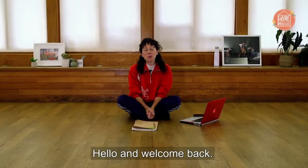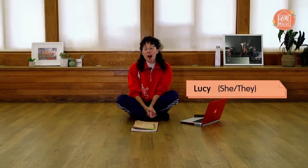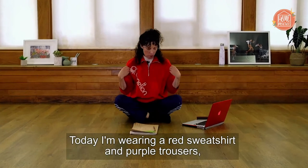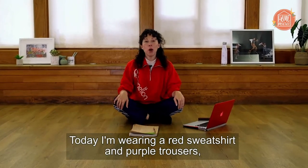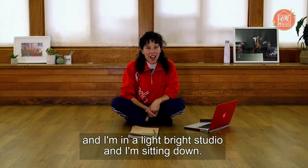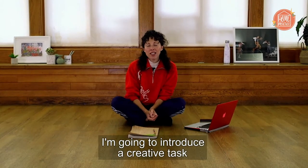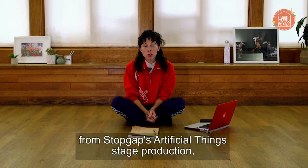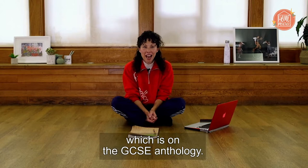Hello and welcome back. My name is Lucy. I'm a non-disabled white standing dancer. Today I'm wearing a red sweatshirt and purple trousers and I'm in a light bright studio, sitting down. I'm going to introduce a creative task from Stop Gap's Artificial Things stage production, which is on the GCSE Anthology.